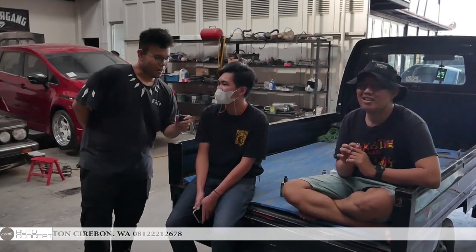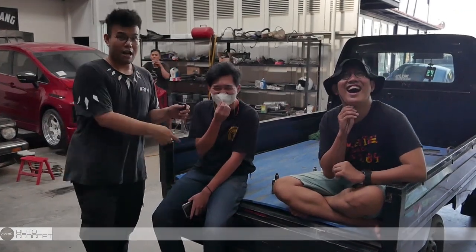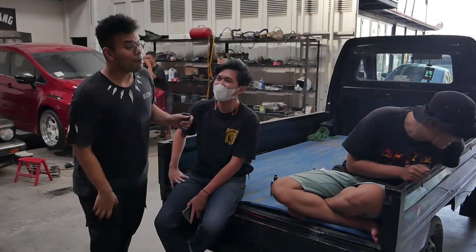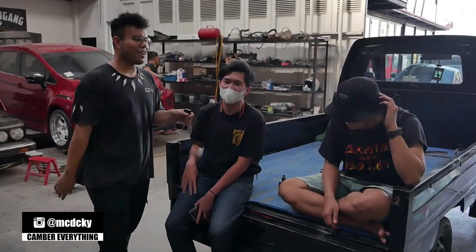Oke, jadi ini momentnya mau langsung dirakit ya? Iya. Berarti crash kalian upspek apa aja nih? Ya pasti pakai rem kan? Kalau remnya bagus tuh — Brembo om, anaknya om. Tolong om, Brembo om. Iya, ini Brembo M50 ya? M50. Terus atasannya pakai Corsa 14F. Corsa-corta.